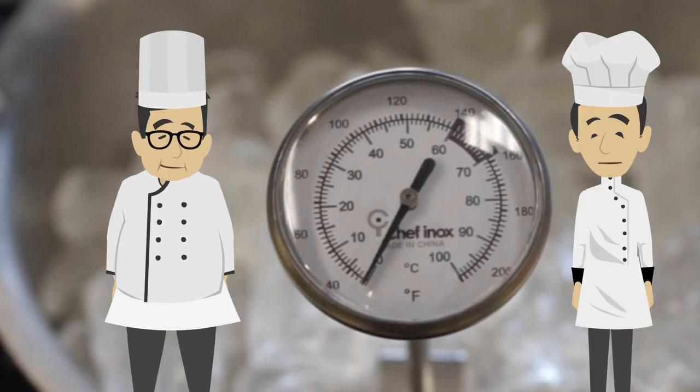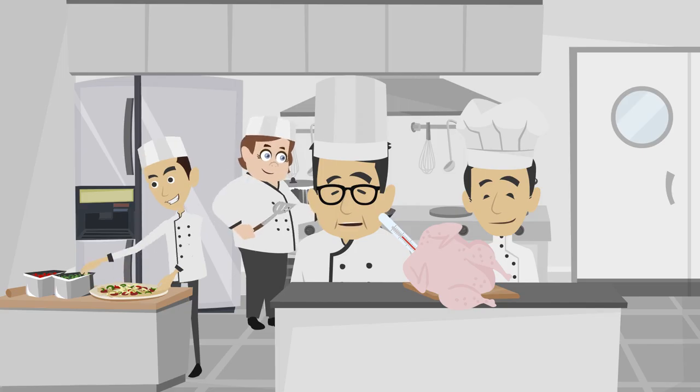Right chef, understood. To check the temperature of the meat, always insert the calibrated probe thermometer in the thickest part of the meat. Once the reading reaches the desired temperature, the dish is done.